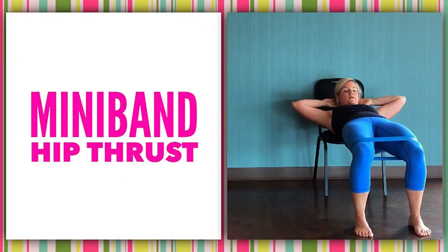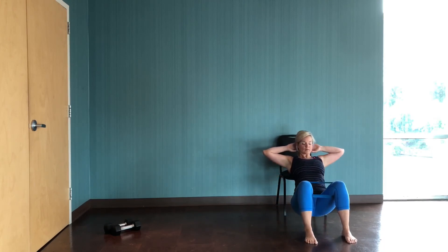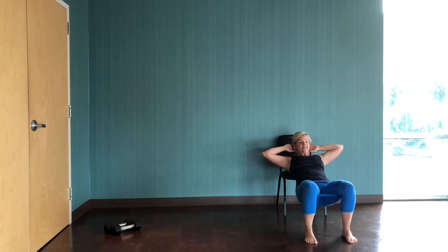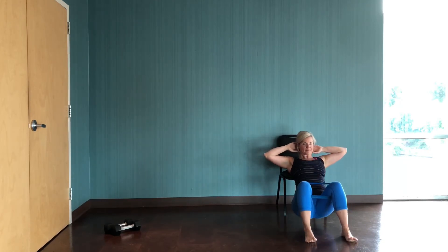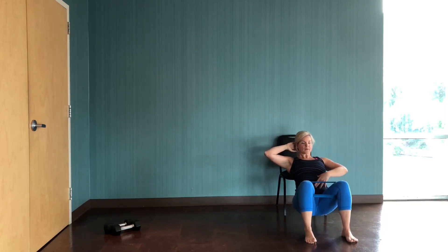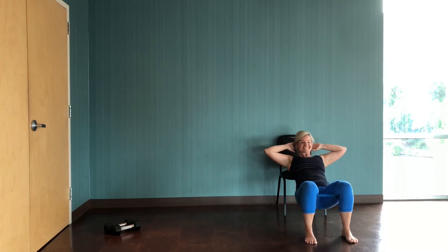Let's find that chair or couch and get situated for the hip thrust. Band stays in the same spot, feet are about hip distance. Bottom of the shoulder blades right on the edge of whatever you're leaning against. Hips lower down, then squeeze the butt to raise the hips up to about knee height. Keep your chin tucked — we don't want excessive work in the upper spine or neck. Abs engaged; we don't want those ribs flaring open at the top. If you're not feeling much, pause at the top and see how many seconds it takes for you to feel that glute fire.